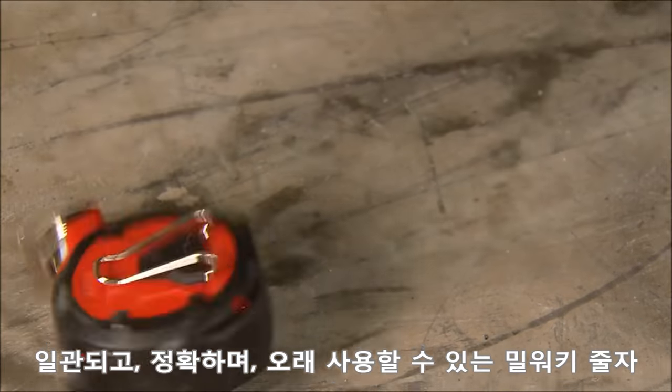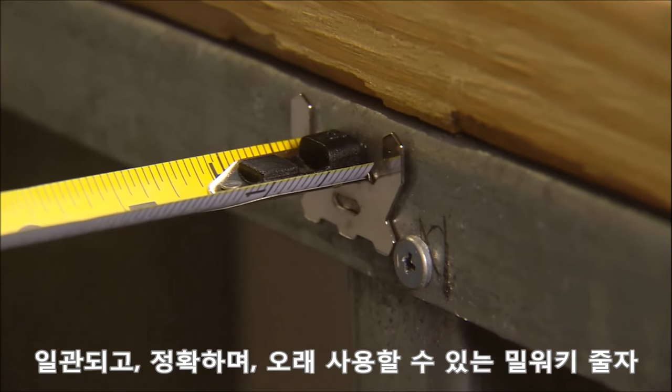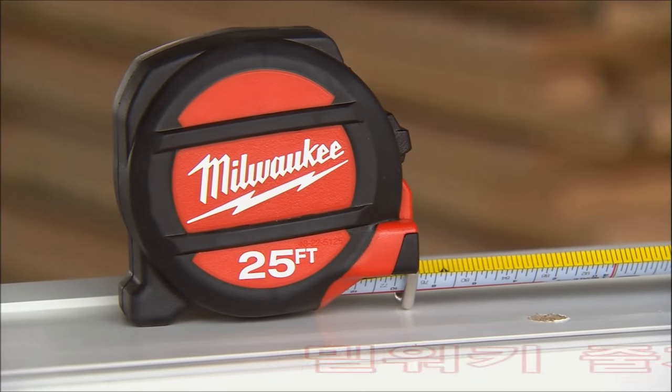For consistent, accurate performance and maximum durability, magnetic and non-magnetic tape measures from Milwaukee.